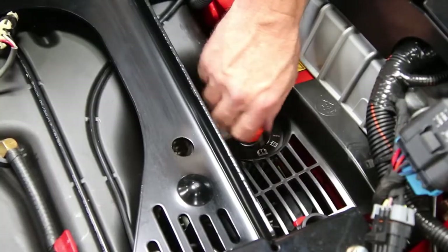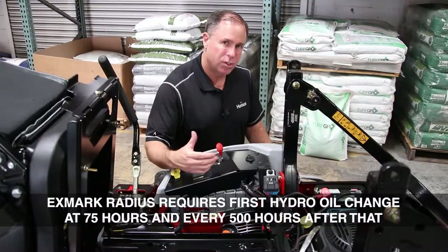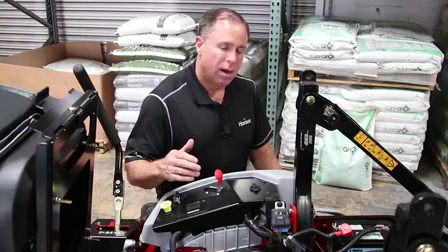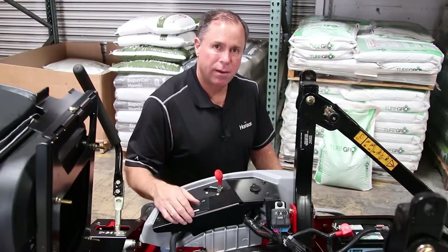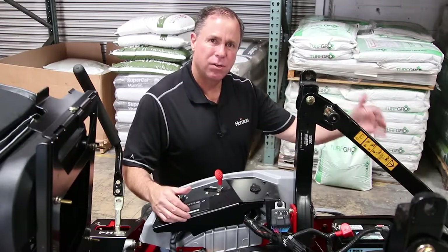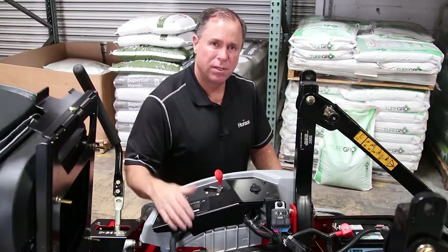On this particular laser, it's important that we change that hydro fluid. Once that original hydro fluid and filter are changed, it's every 500 hours after that. Now there's a couple things you want to keep in mind. If you've got a heavy operator — somebody that's 250 plus pounds — if you've got a very hilly environment that you're going to be mowing on, or if you happen to have an UltraVac catcher system on the back of the mower, for each of those things you would subtract 50 hours off of that 500-hour oil change interval.